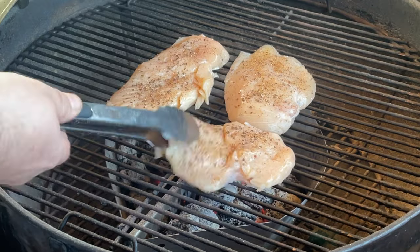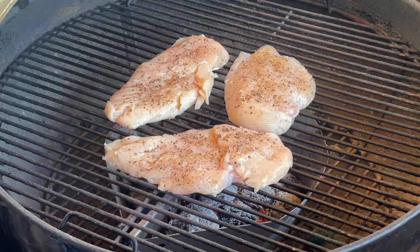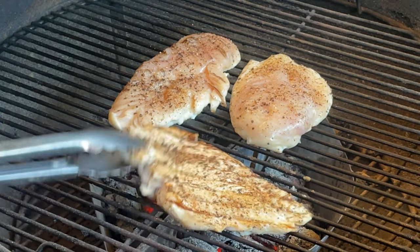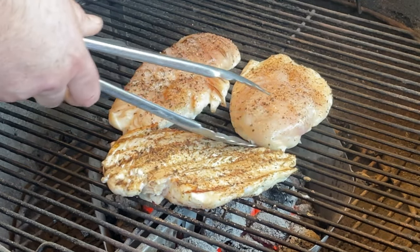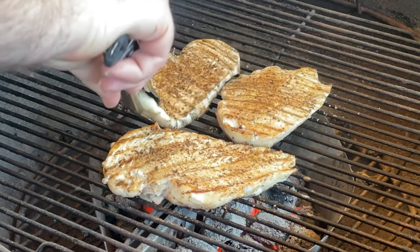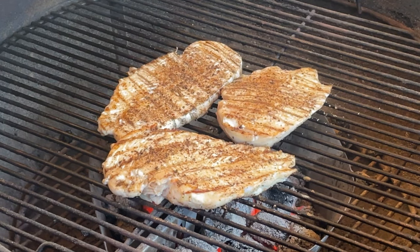You're going to put those chicken breasts right over the direct heat and let them cook. After four minutes of direct heat, I think it's time to flip our chicken. That is a good-looking chicken right there — great grill marks. We're going to give them another five minutes and we'll check that temp.